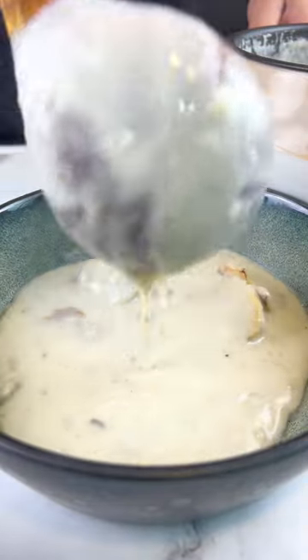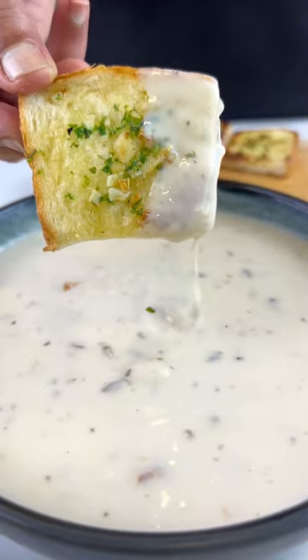I love dunking my garlic bread in some mushroom soup because it's a match made in heaven, and here's a simple version.